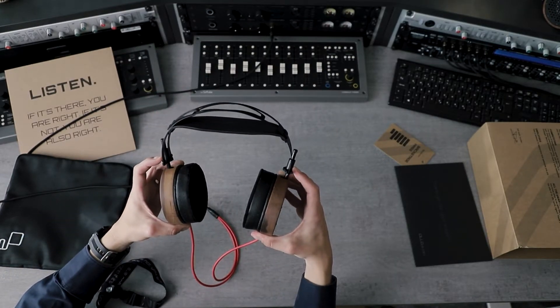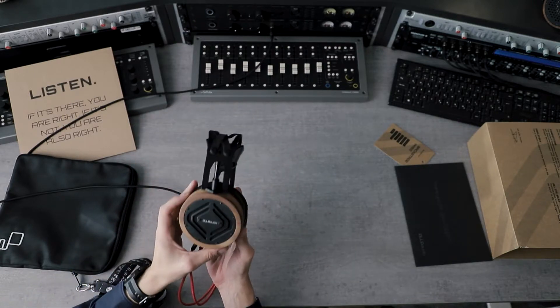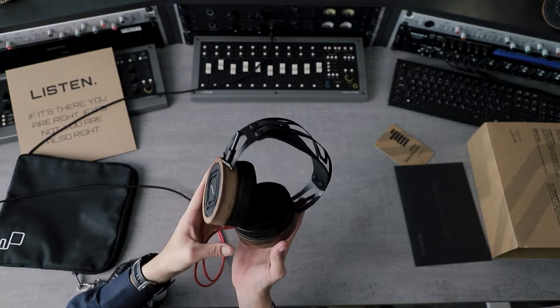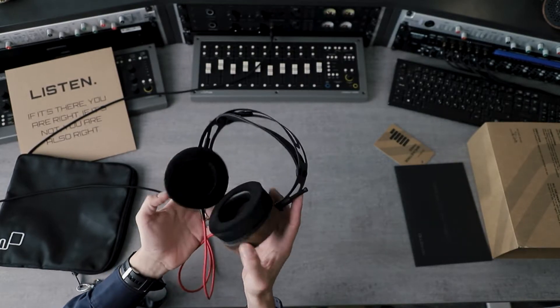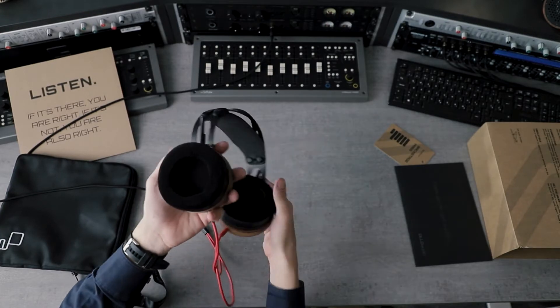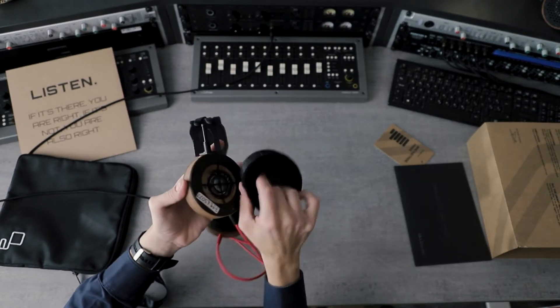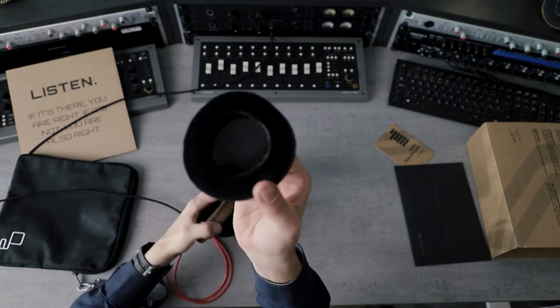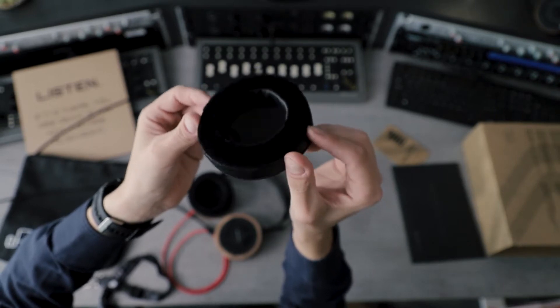When you put the headphones on your head, extend the rods as much as you can and then slide them down to the ideal position — that's the easiest way to make sure they fit you nicely. In terms of earpads, they're slightly bigger; they are now at 95 millimeters and also perforated.